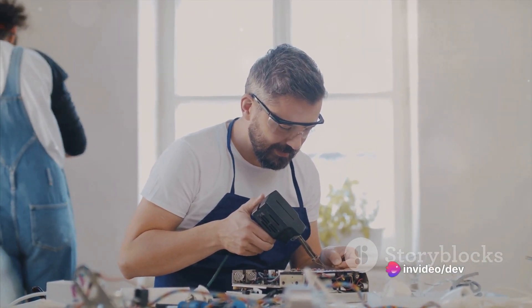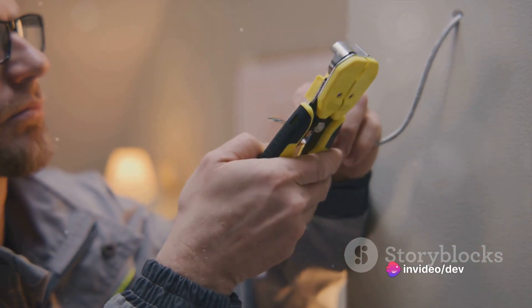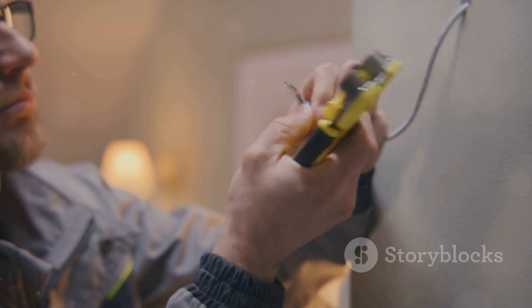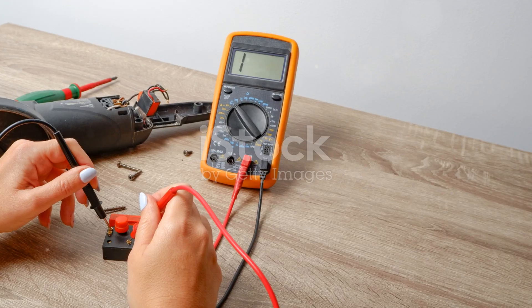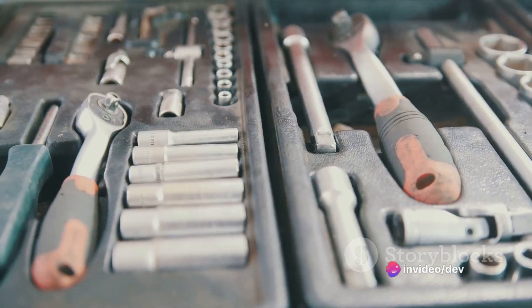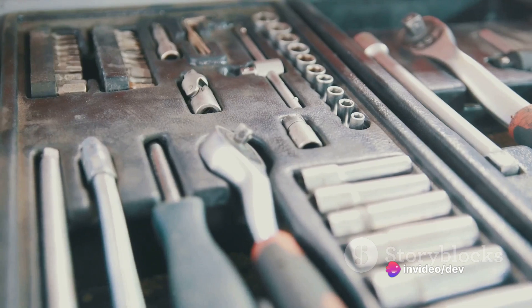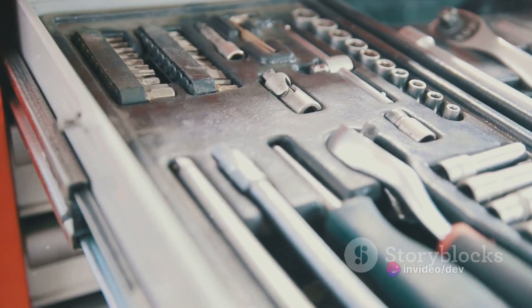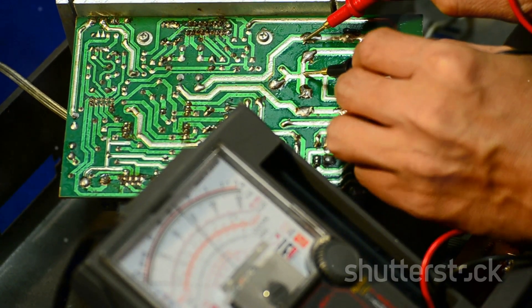When you're dealing with complex internal wiring issues, it's easy to get tangled up. A professional electrician has the expertise to navigate these intricate systems safely and efficiently. And if you've replaced parts and followed all the steps but the problem persists, it's time to call a pro. They have the tools and knowledge to diagnose and fix persistent issues that might be eluding your efforts.